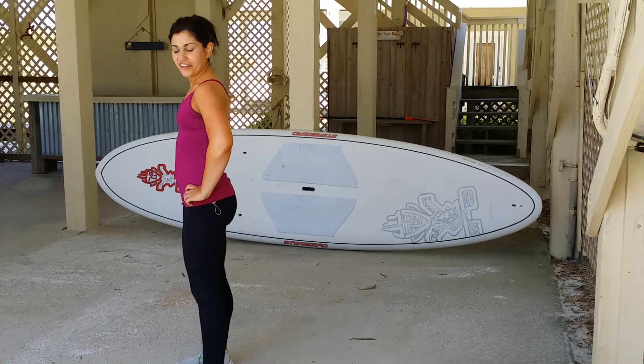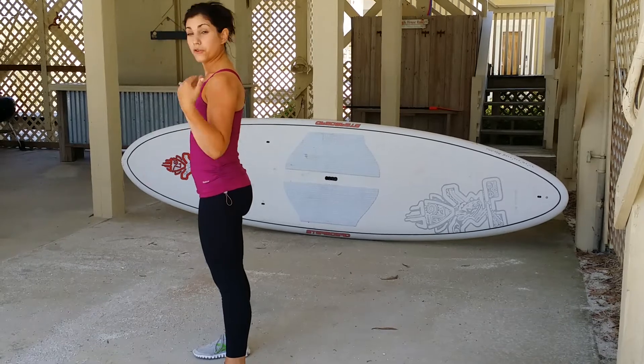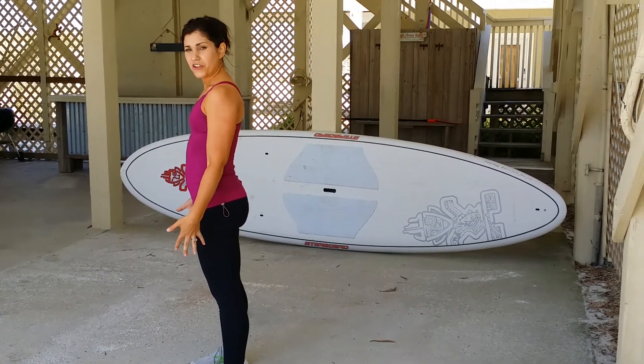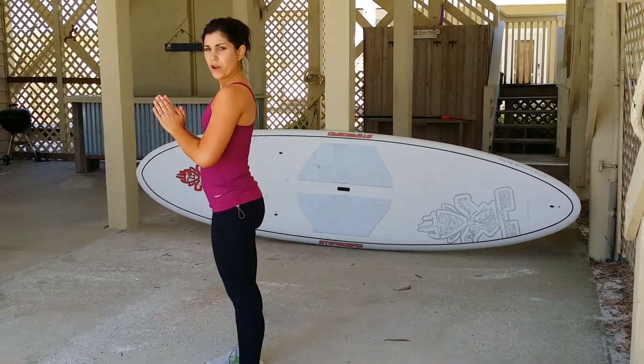I'm just going to turn and angle myself so you can see it. We're going to start with a nice neutral spine. Your shoulders and your feet should be in line together, so those feet are shoulder-width apart. We're going to bring our arms out in front just for a little balance.